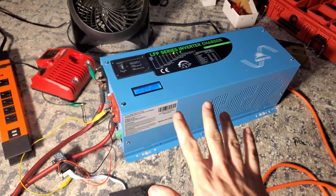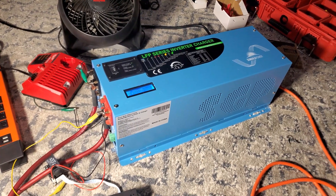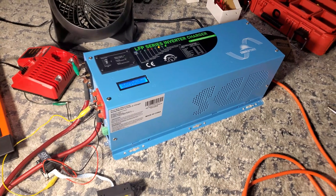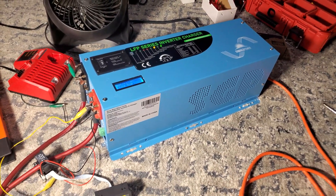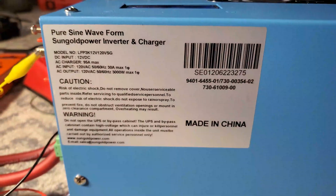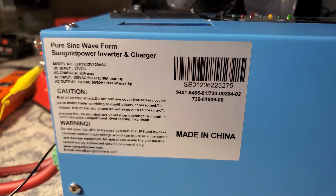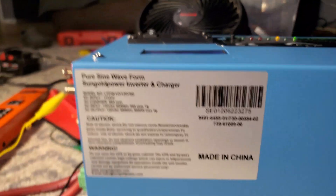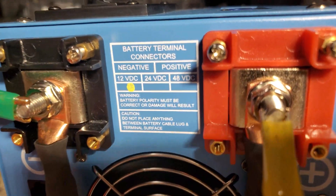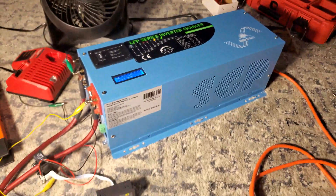I guess that's really going to do it for this video. I just wanted to show you guys how this inverter works — I know how to make it charge, I know how to use it. If you enjoyed the video give me a thumbs up and drop a comment if you have questions. I noticed my GoPro doesn't focus very well up close, so the Sony gives a much better picture. Anyway, thanks for watching.